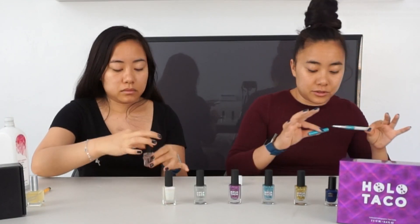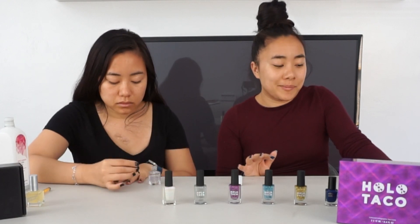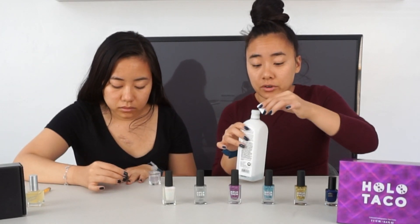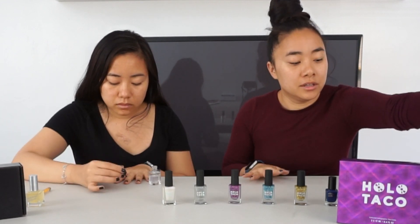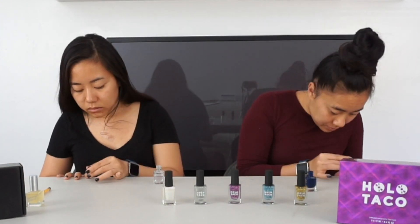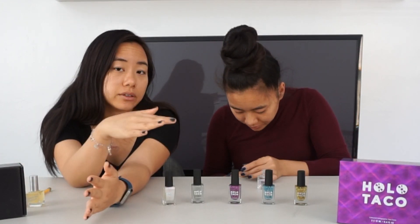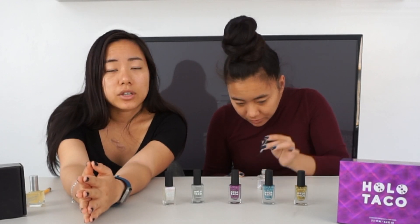I prefer to clean up my nails before I go ahead and apply top coat — maybe that's a preference thing, I don't know if it's right or wrong, but that's what I like to do. So we've just cleaned up our nails and we're going to go ahead and apply the top coat. And then we'll play with all of these.